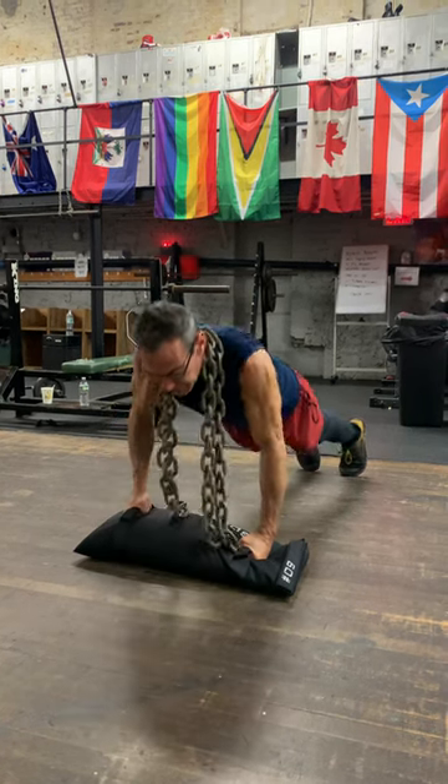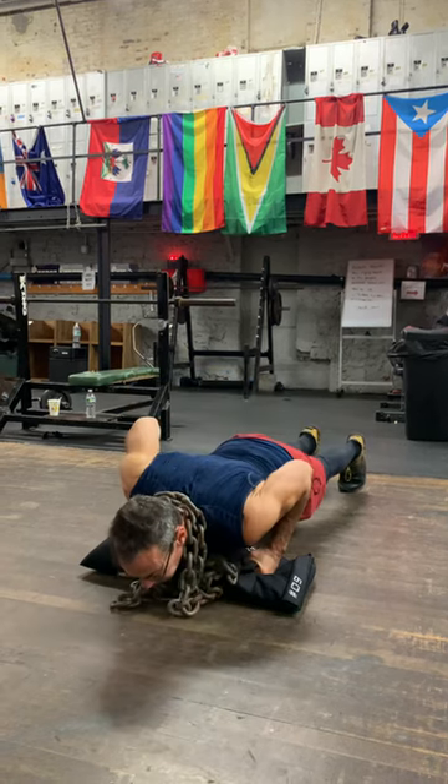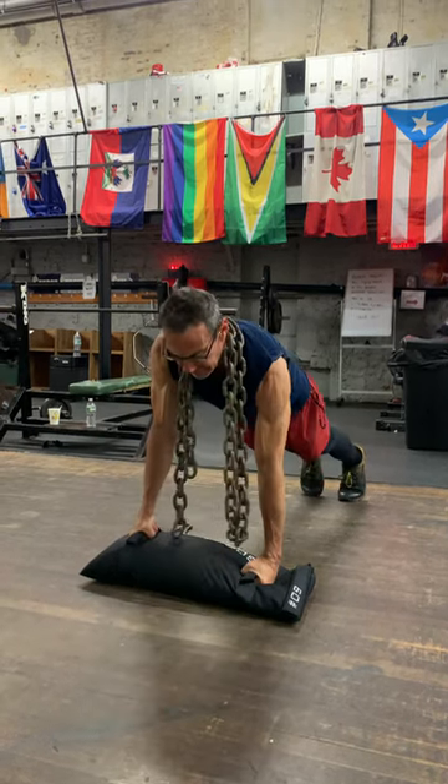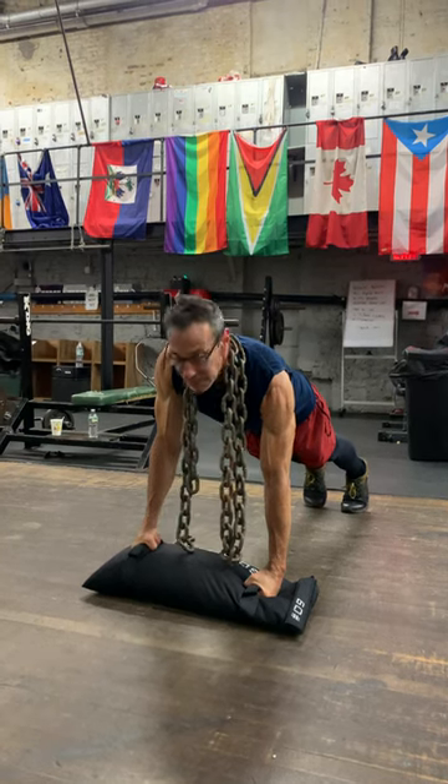All right, so down and up. And as an added bonus, having your hands elevated will hit the serratus muscles, which also aids in punching. Love all you guys.